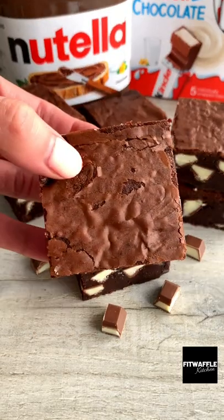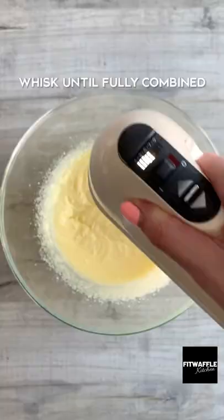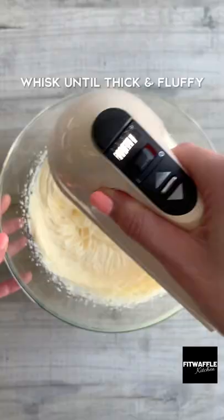Today we're going to be making super fudgy Kinder and Nutella brownies. Whisk together melted butter and caster sugar until fully combined, then add three eggs and whisk until thick and fluffy.